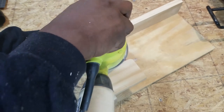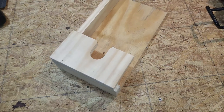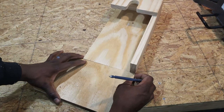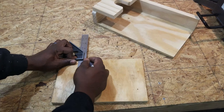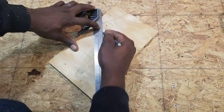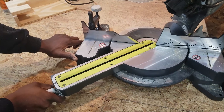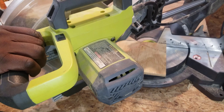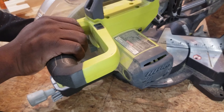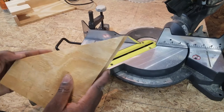Now it's time to make the supporting arms. I copied the measurements from the base to the plywood and made the cut on the miter saw. I first made a 45 degree cut, then put the two pieces together and cut them both at the same time to make them identical.